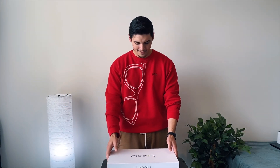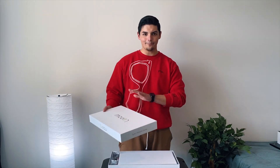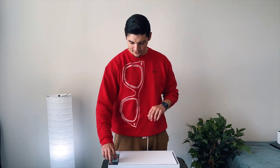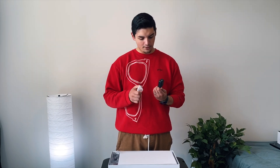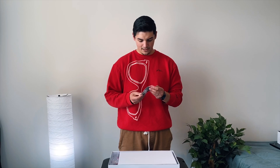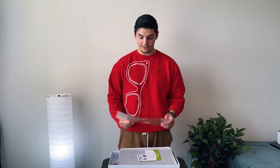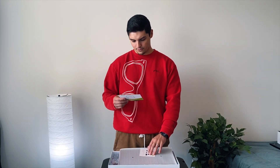So this is the box right here. It's pretty big. It's got a very Apple-esque feel to it, at least the white box does. When you open up the box, you are greeted with what looks to be a power brick — a USB-A power brick. And this is a USB-A to USB-C cable. You get a nice screen protector, which is always a nice little touch. Some paperwork.